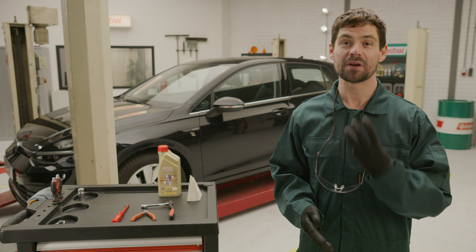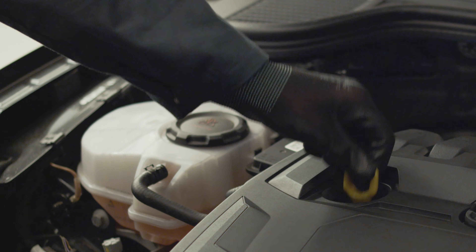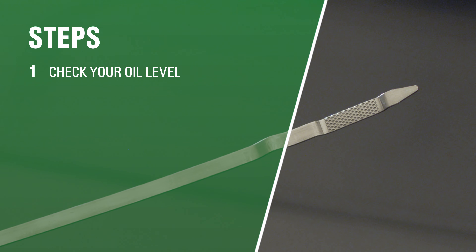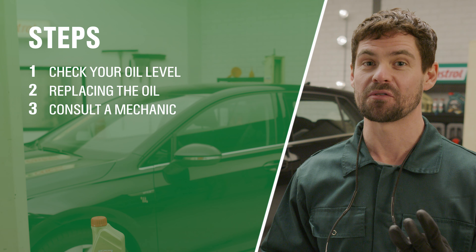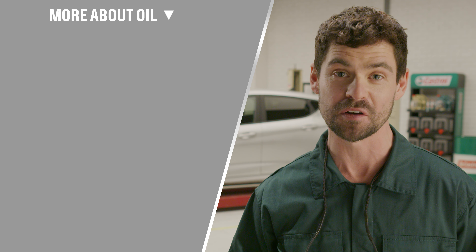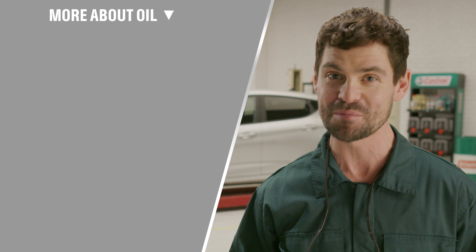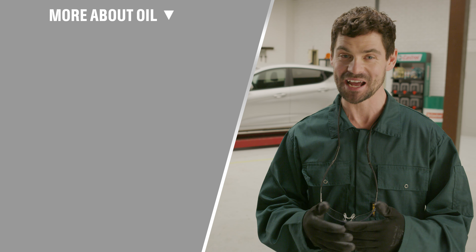That's it — three steps you can take to find out if your vehicle has problems with its oil pressure. Step one: check your oil level. Step two: change the oil. Step three: see a mechanic. Do you want to learn more about which Castrol engine oil is best for your vehicle? Check out the castrol.com website in the description below. We have plenty more videos for you so make sure you hit that like button and don't forget to subscribe. Thanks for watching and see you next time.